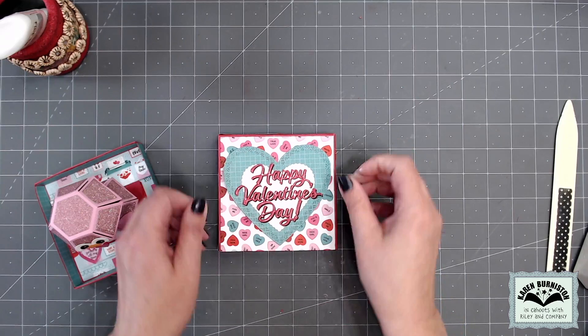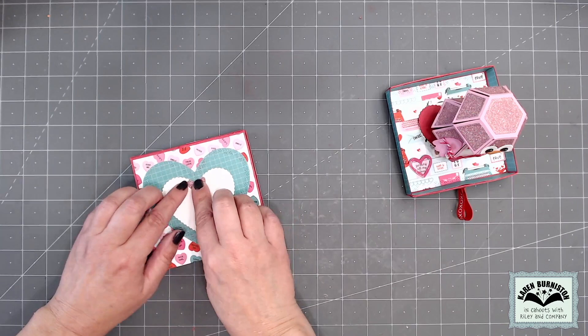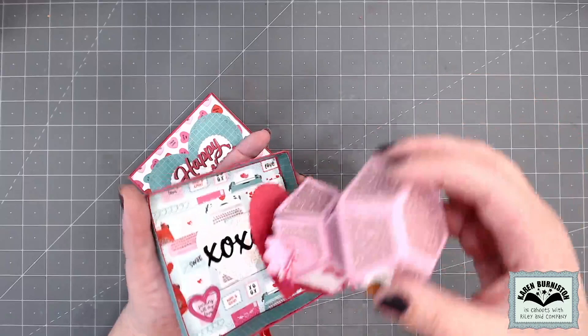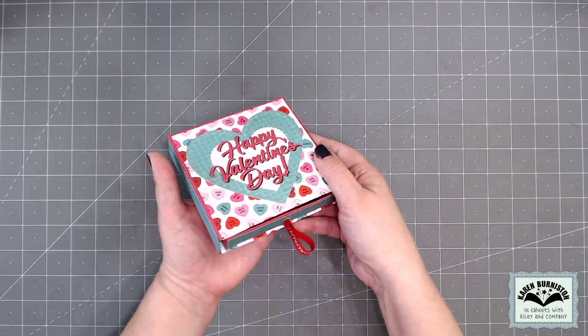For the back I did similar layered hearts but left the middle one open where I can write my personal greeting, then added the smallest heart out of the set cut out of glitter paper to the stack. My sleeve is finished, and my drawer was already finished — I did add a little decorative heart on the inside as well.